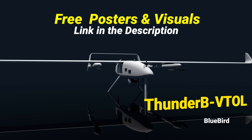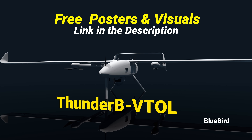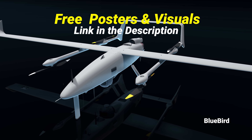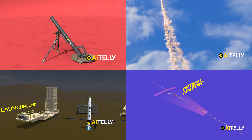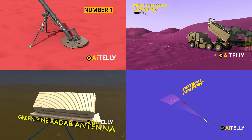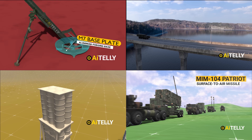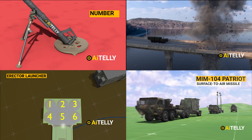If you love these UAVs, check out the free poster of both the Thunderbee and the Wanderbee, which you can download with the link in the description. We make original 4K 3D animations with a small team of animators, so please support us by subscribing and dropping a comment for more exclusive engineering animations.